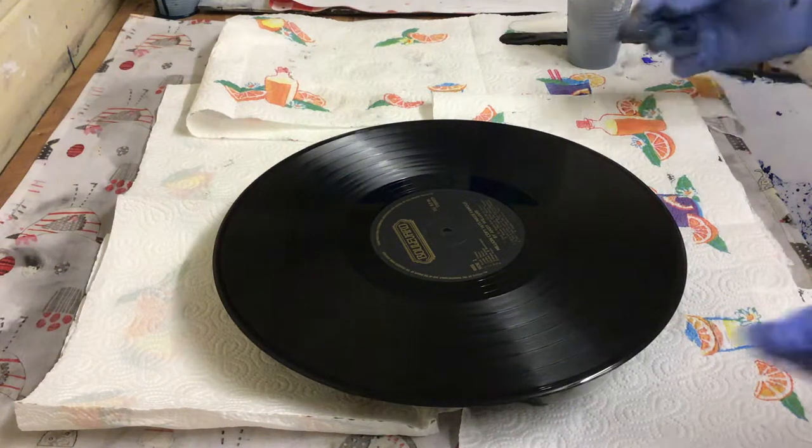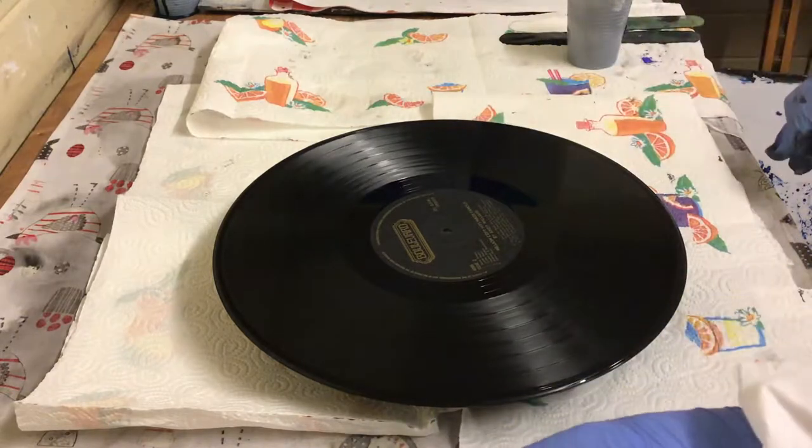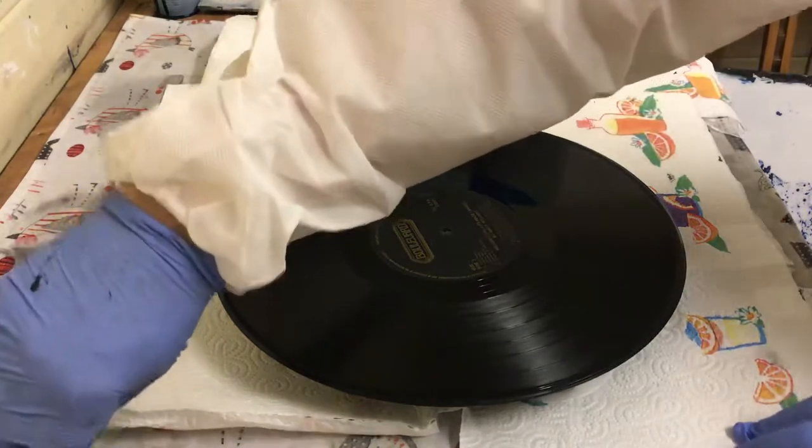Hi everyone. I'm going to do the second clock of today. This one will be in acrylic and it's going to be monochrome in black and white. Hopefully to achieve day and night.